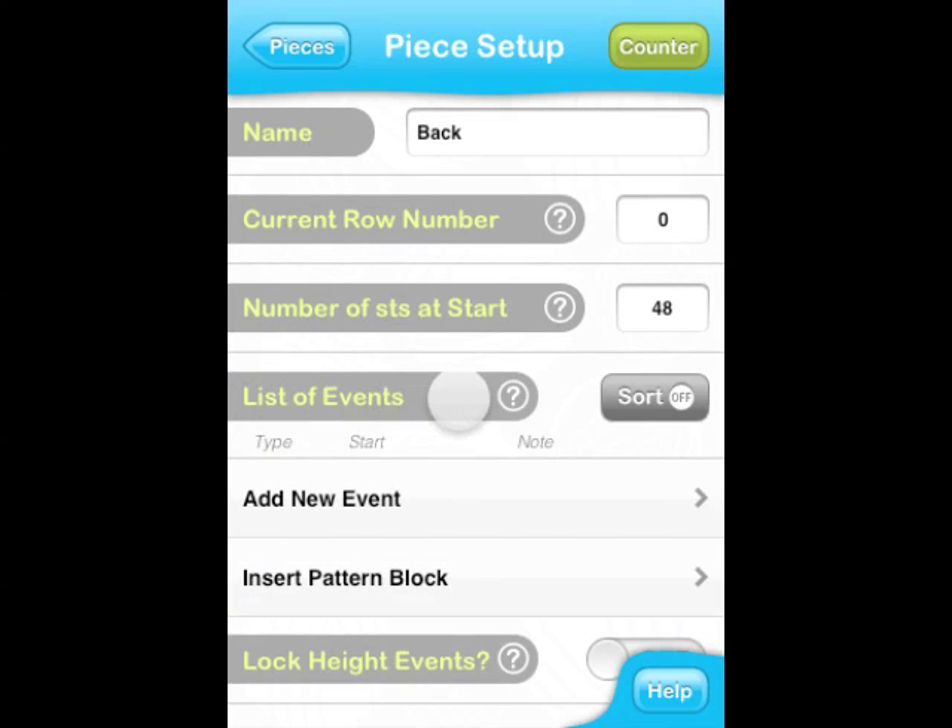The list of events is where we input all pattern directions. We refer to individual pattern instructions or steps as events in Jknit. As you go through the pattern, you can break it down and enter it here as a series of events. Or, when it makes sense, you can also input a group of instructions — like a chart or a specific stitch pattern — as a block and insert it into the piece.